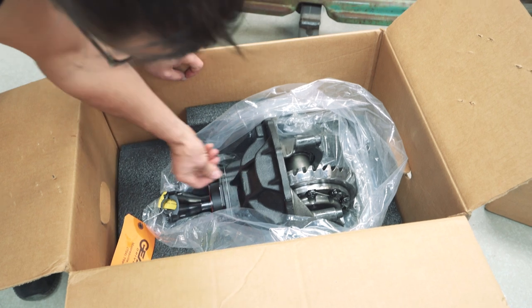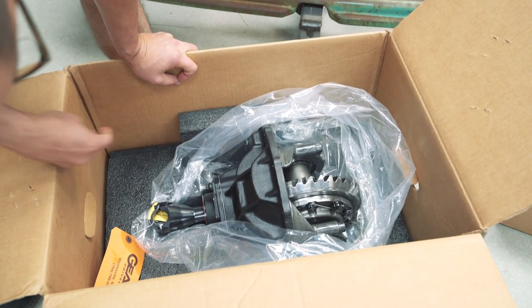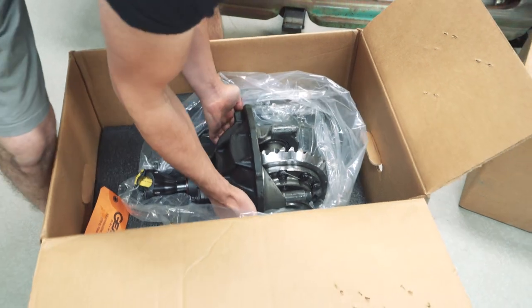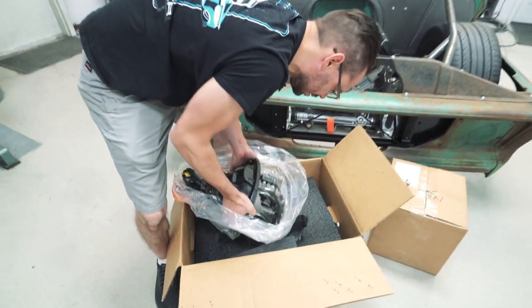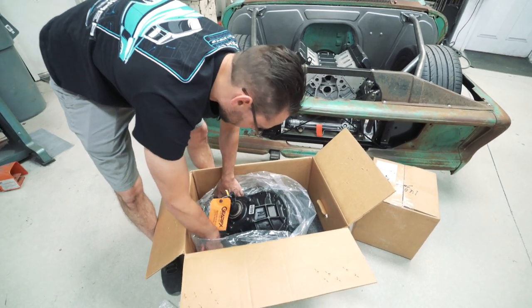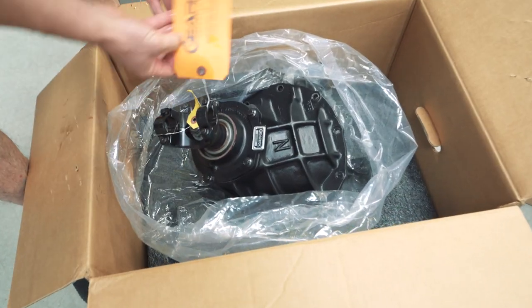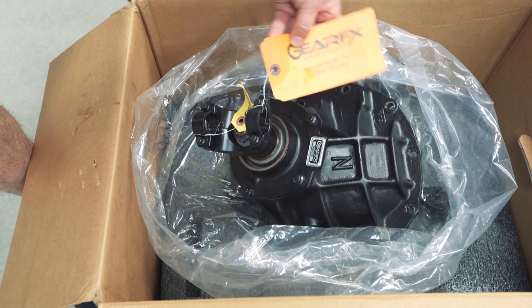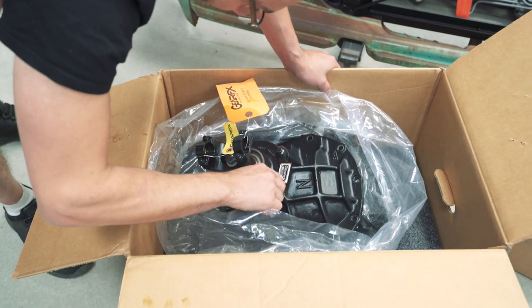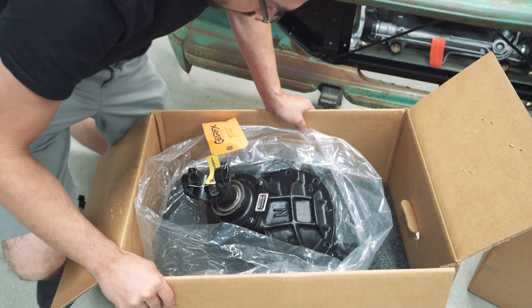It's got the 'N' on there - I think that stands for nodular, I'm not sure what that means exactly. It's made in Mooresville, North Carolina. It's got a nice little tag on there with a serial number and everything.